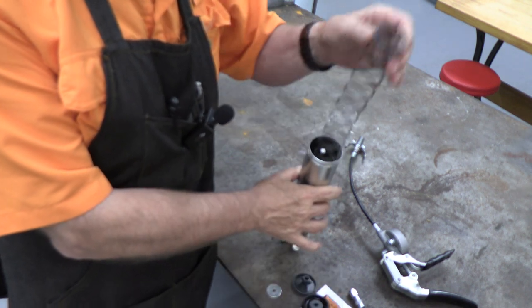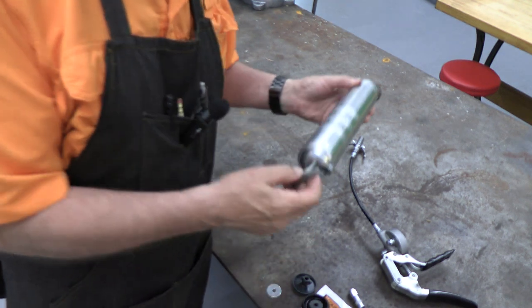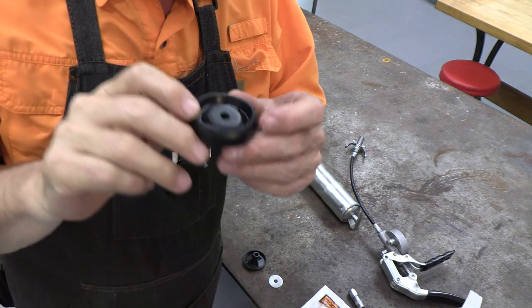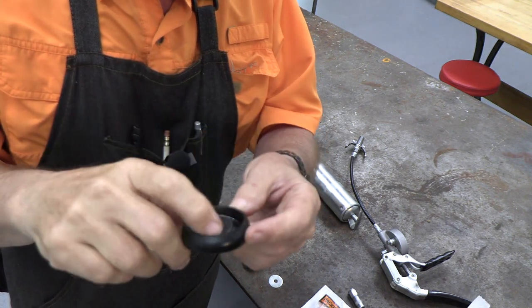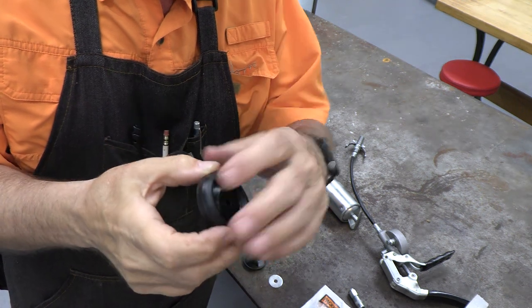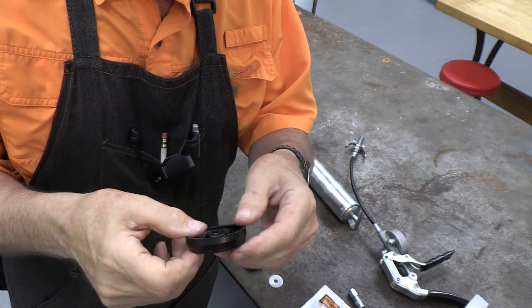Inside here is the spring, and here's the plunger. You can see this plunger is deformed — it's tilted, it's tipped — it was riding like this in the cylinder and grease was coming out all around it. It's just failed.